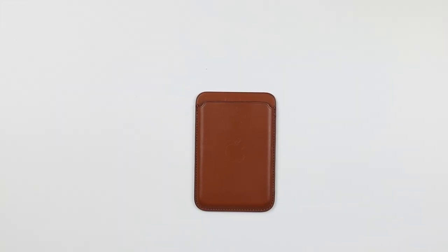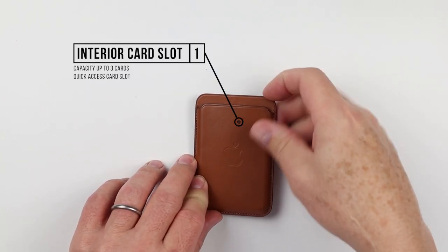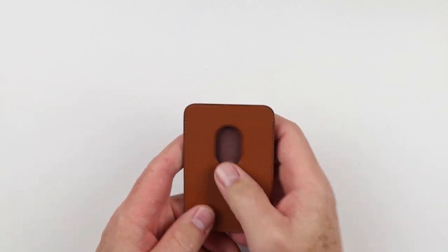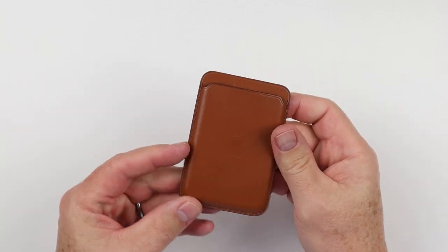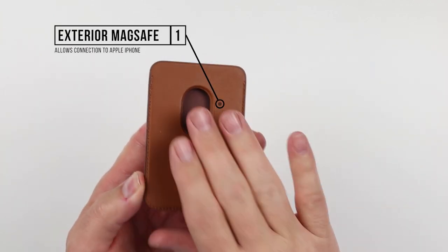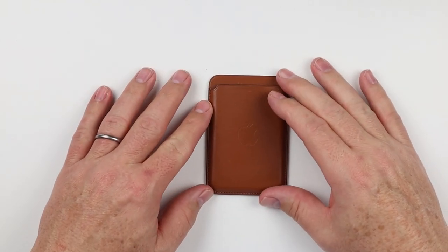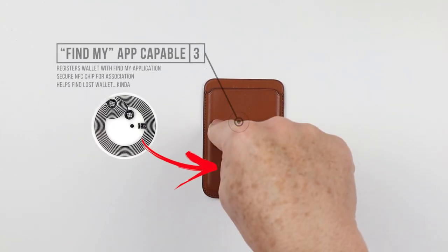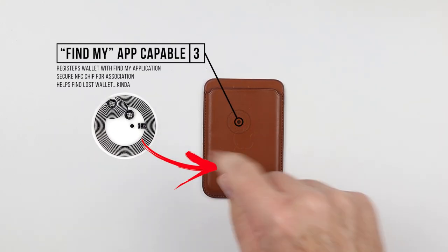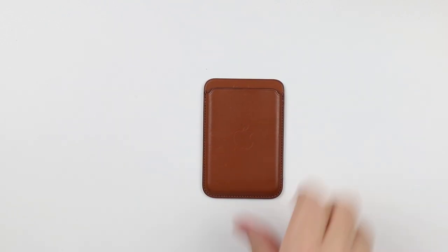Moving on to features — the Apple MagSafe Wallet 2.0 has an interior card slot with capacity up to three cards, a quick access card slot, and a rear thumb push to get cards out. It connects to MagSafe on iPhones. Impressively, it has an NFC chip for association — you can register your wallet with your iPhone, making it a trackable device via Find My.